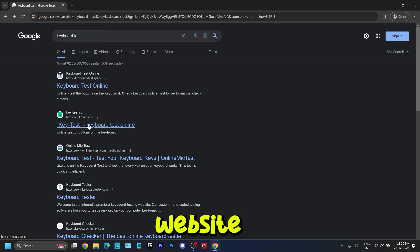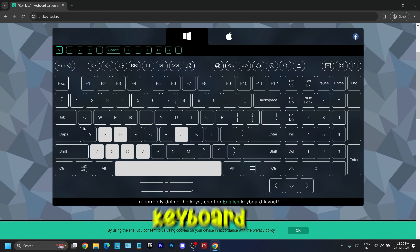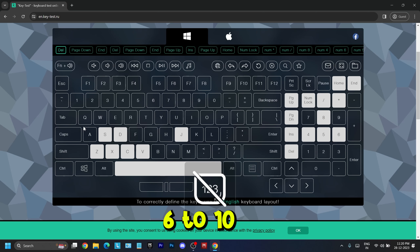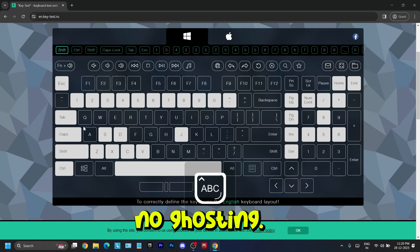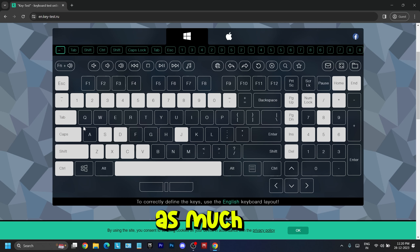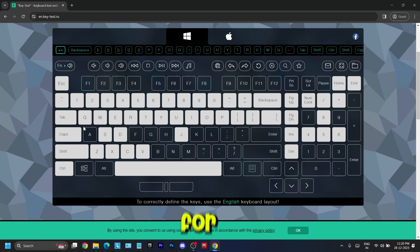Coming to the keyboard, go to a keyboard test website and check for any keys not working or ghosting. Basically, the keyboard should register at least 6 to 10 keys at a time. If it does, there is no ghosting. But if it does not register that many keys, that means there is ghosting, and back to the service center we go for replacement.